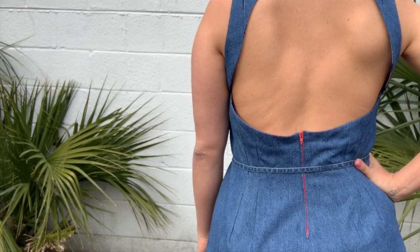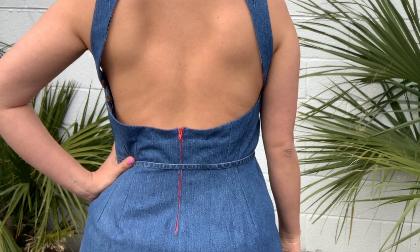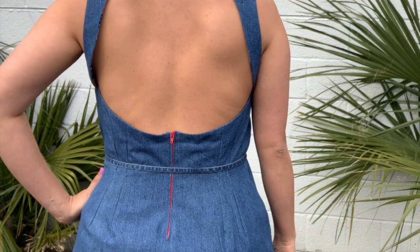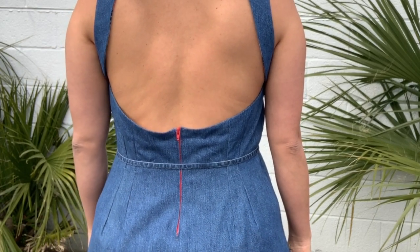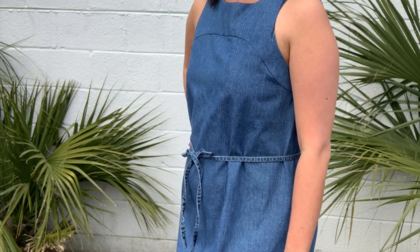For reference, I added four one-inch darts to the refashion. And if I'm being honest, I probably went a little overboard and could have gotten away with just two one-inch darts — that would have maintained a little more of the ease in the back. But I do think the super fitted back suits this version well.